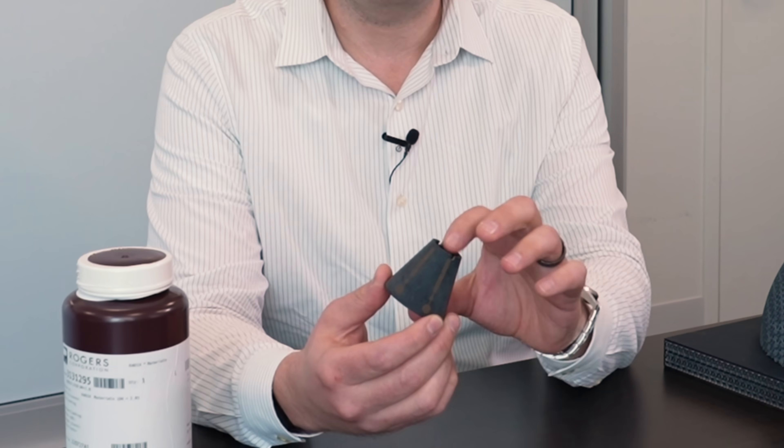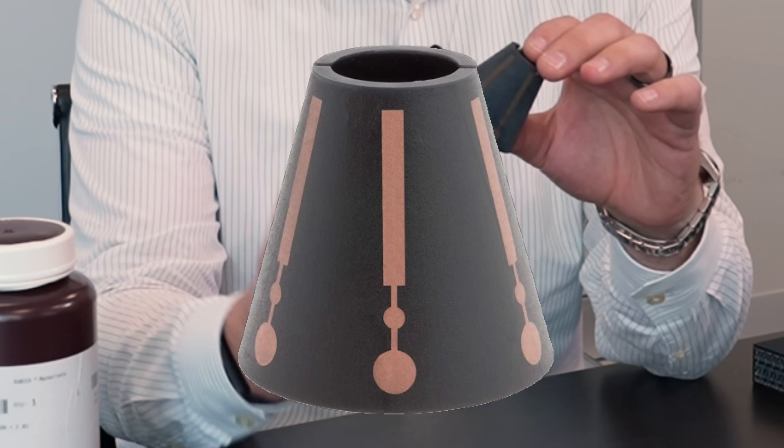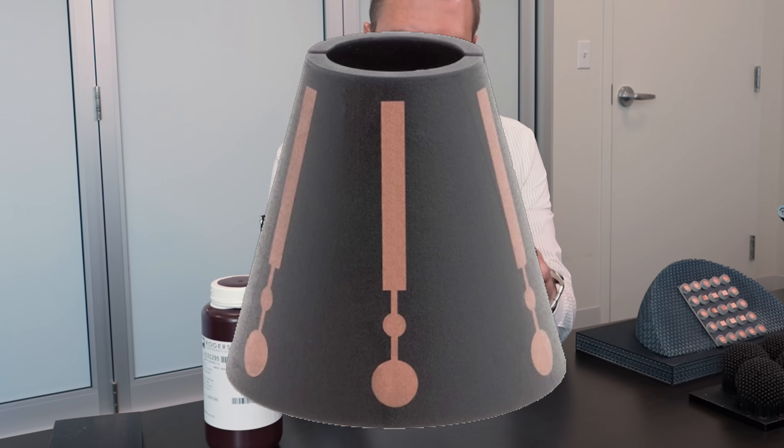Another use case that we're seeing commonly is complex geometry 3D parts. This is a structure without a gradient index, but we've got an antenna that you want to have fit directly to a surface with metallization. That's also possible to do with Radix.